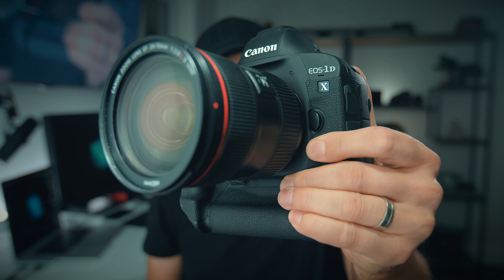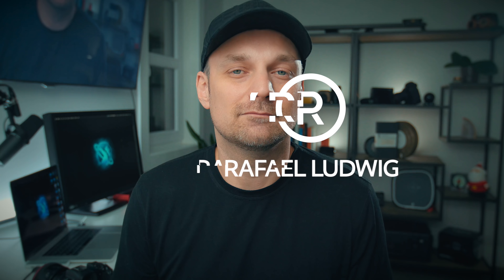Today let's talk about how this camera got replaced by this camera. Hey guys, I'm Raphael and welcome to the channel.